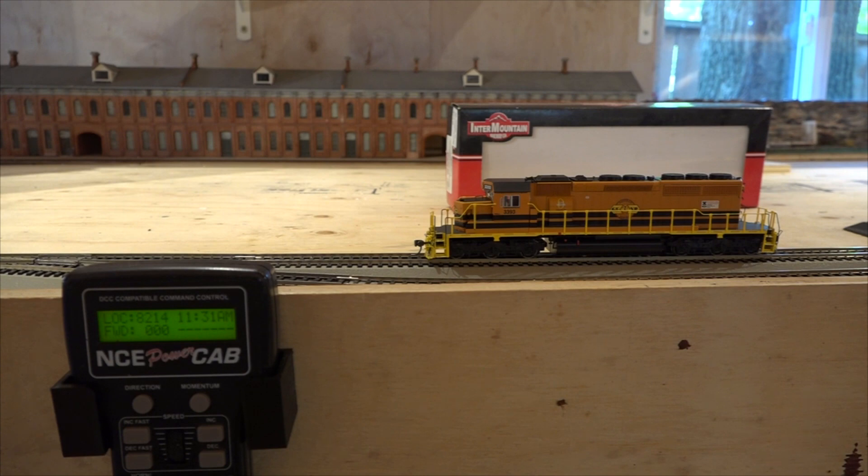So here's a brand new locomotive that I've had for a while but never out of the box. I'm going to do the same thing — program it to number three and see what we can make it do on this system. Remember, it's the NCE 5 amp system. Let's get number three programmed in there and see what it'll do.